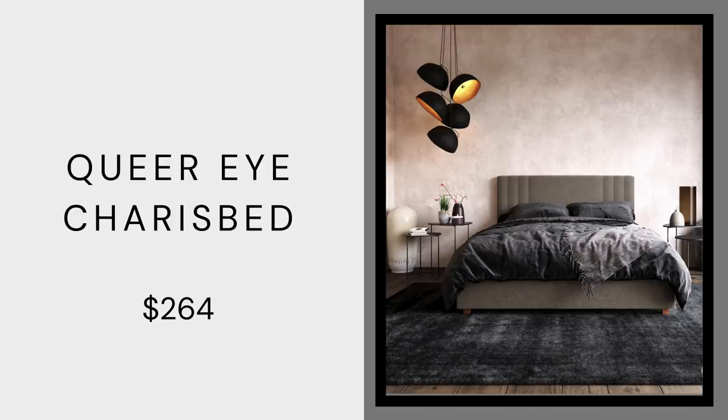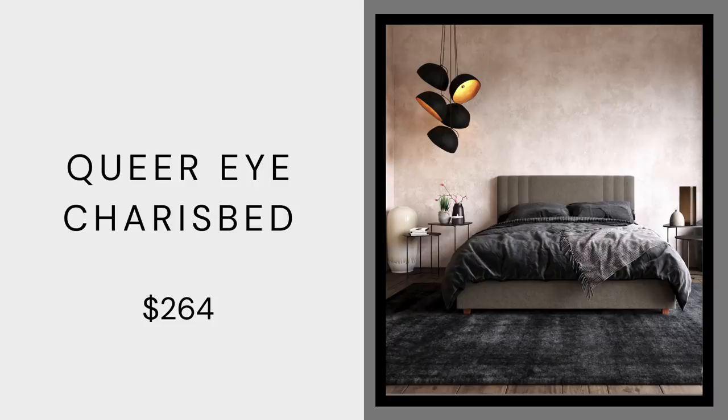Next we have the Queer Eye Cherished upholstered bed — only $264 for the queen, a little less for the full, and a little more for the king. I love this bed because there's a little bit of pattern in it but not too much. It's gray upholstered so it could work with any style — it's about the linens and pillows you put on it, and the art and decor in the bedroom. This is not just a headboard; it's a full bed, so you carry that color from the headboard to the footboard, adding another area of fabric to the room.